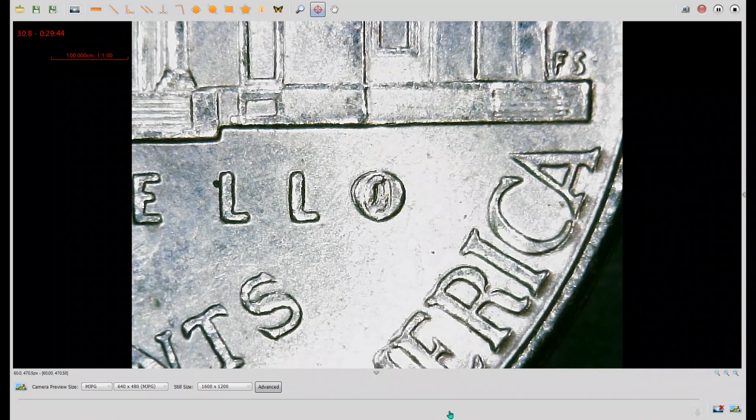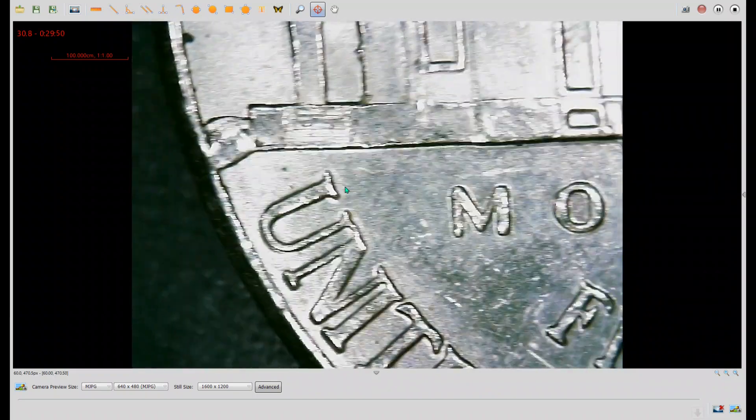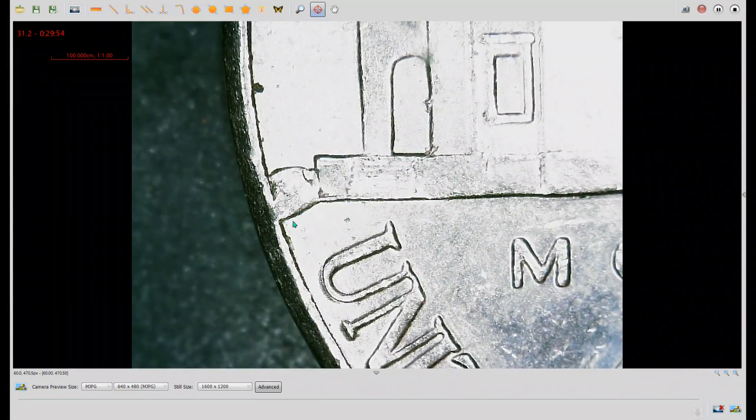Last up, we have the reverse of a 2016P. As you can see, there's a die chip inside the letter O — but that's not all. If you go over to this side of the coin, you can see a rim-to-rim die break causing what's called a cud, or a raised area on the coin where a piece of the die actually broke off. This is a pretty cool find.